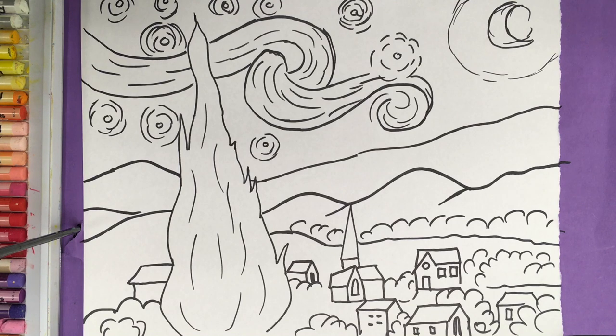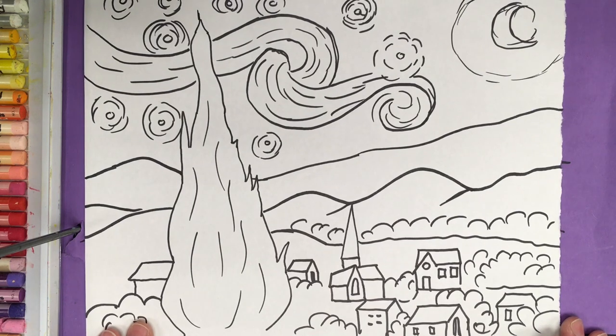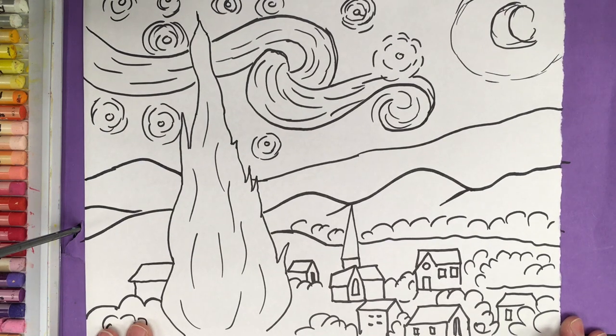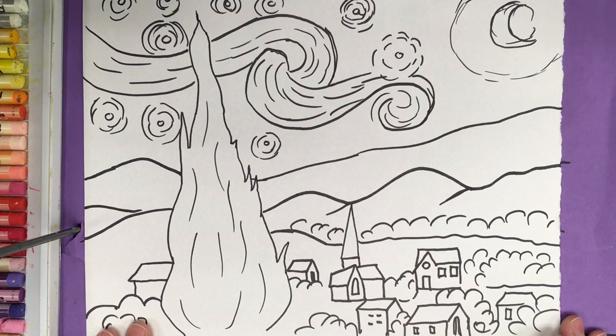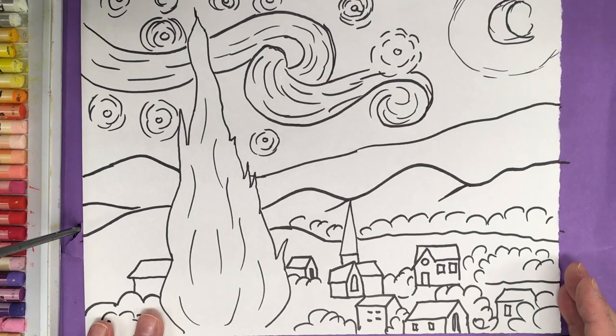Welcome to the Art Lady channel. Today I'm going to show you how to do a Van Gogh line drawing of the Starry Night. This is going to be a very simplified version for children of all ages. I use these lessons in my classes with children ages 6 to 12 in a public elementary school. This lesson will be very simplified, breaking down Van Gogh's Starry Night into easy shapes for all to draw.